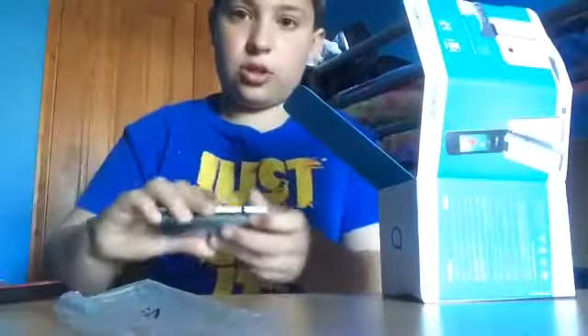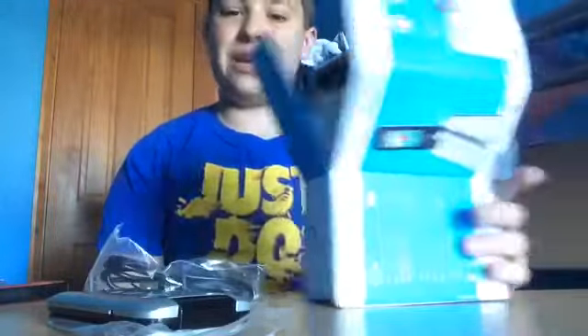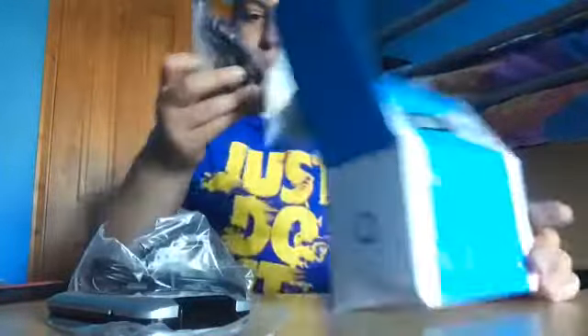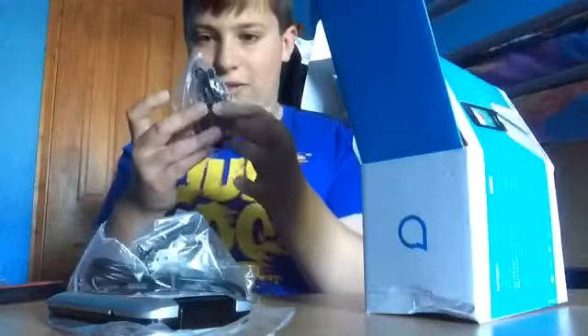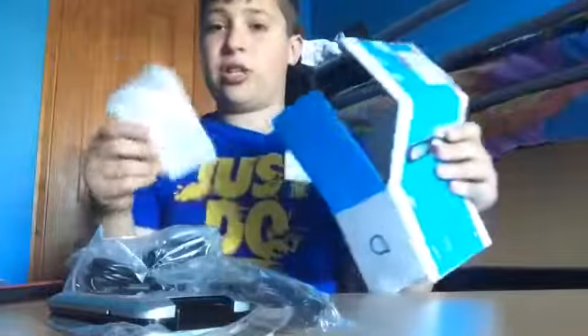Hallelujah! Okay, so here's the phone — I'll show you that in a minute. Here's the charger and all that. It's a USB, and it comes with a plug. And it comes with new headphones — I'll be needing some new ones. And you have to put in the battery. Hooray! And the instructions, which mean nothing to me.